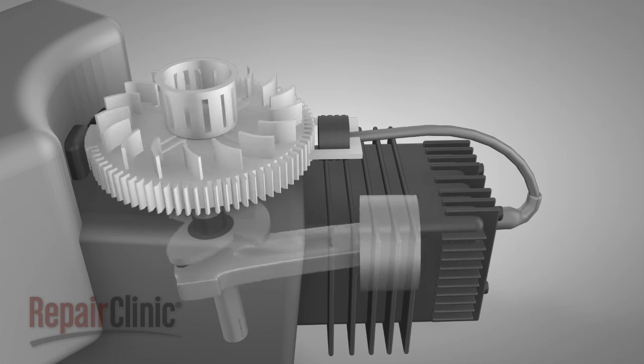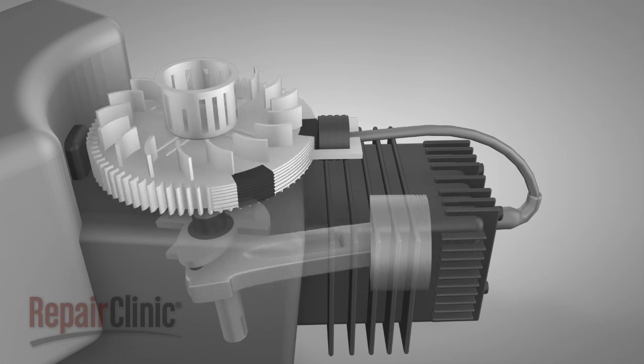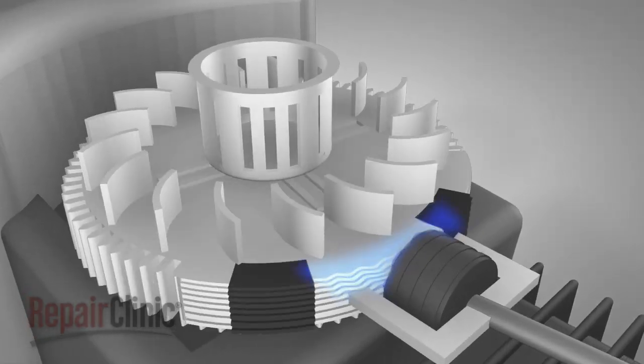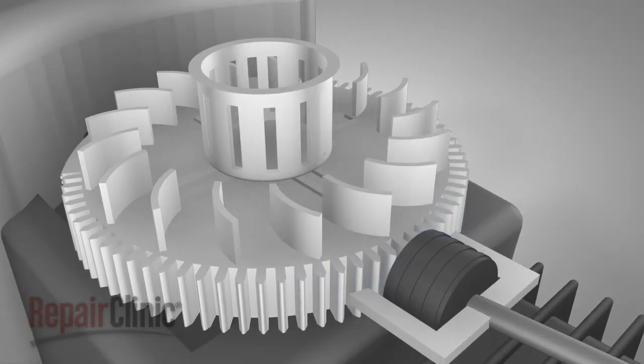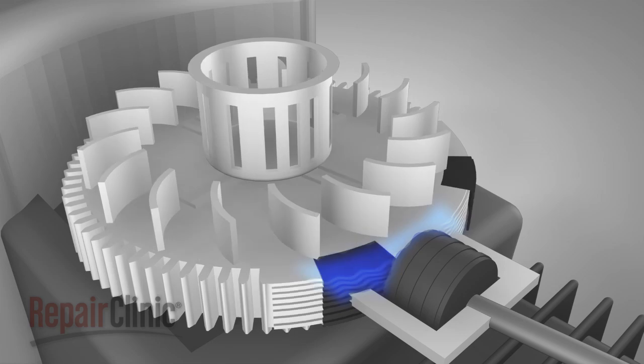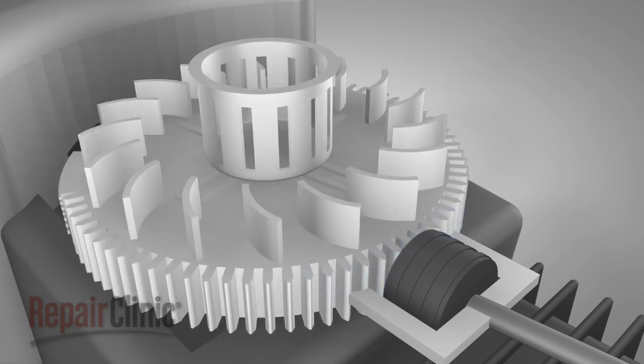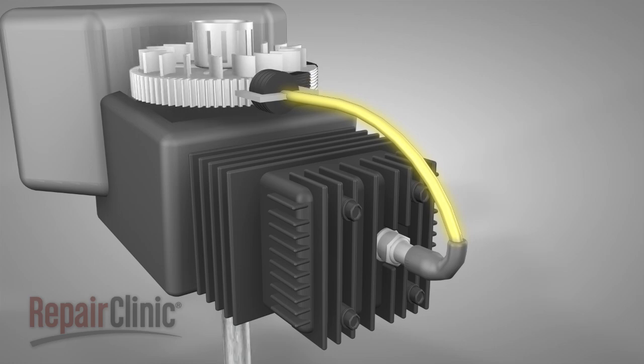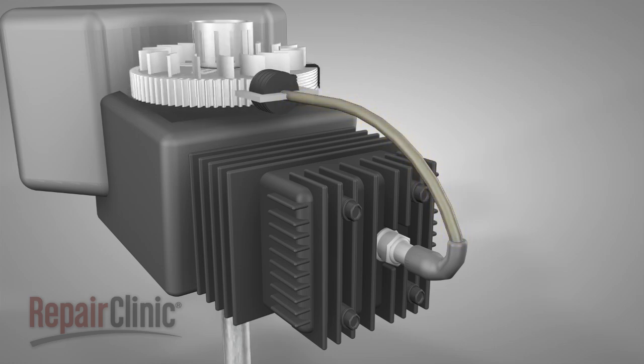The rotation of the flywheel and the linear movement of the piston begin the ignition process. The flywheel has permanent magnets built into it, and as it rotates past the ignition coil, a magnetic field is created. The magnetic field induces electricity, allowing the ignition coil to send voltage to the spark plug.